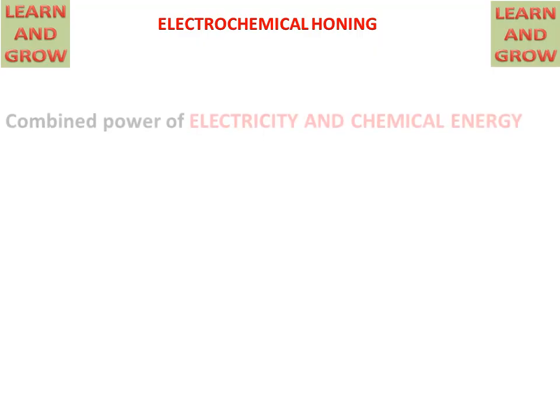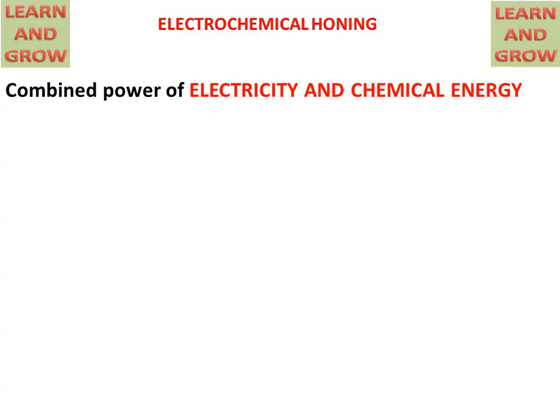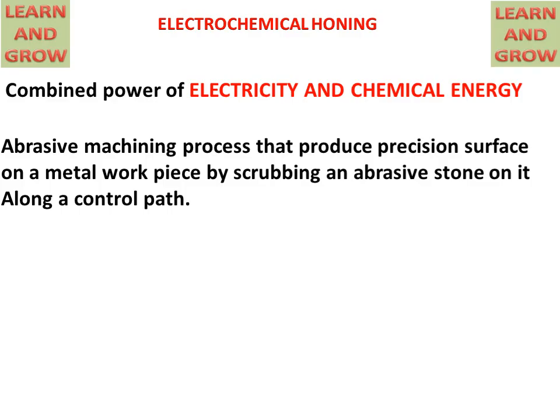Today we will discuss the electrochemical honing process. It uses the combined power of electricity and chemical energy for removing material from edges which are hard to reach, like IC engine cylinders. It is an abrasive machining process that produces a precise surface on a metal workpiece by the scrubbing action of an abrasive stone, also called a tool, along a controlled path.